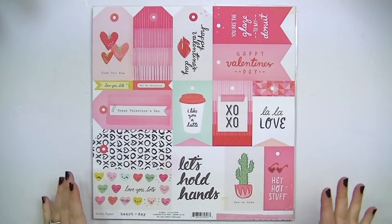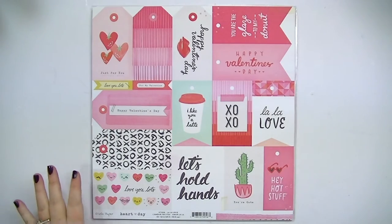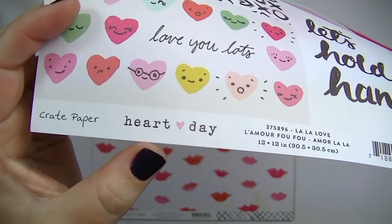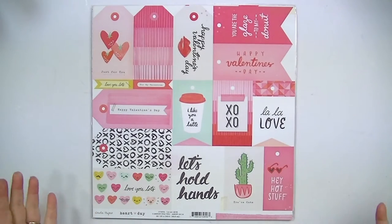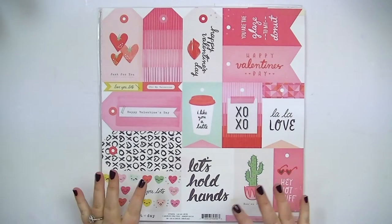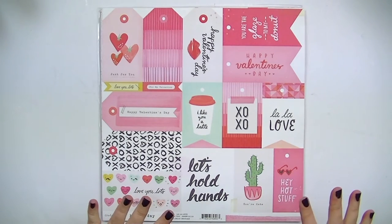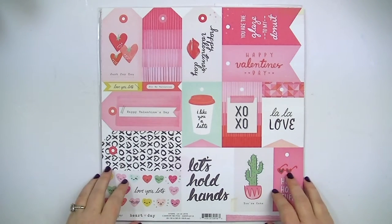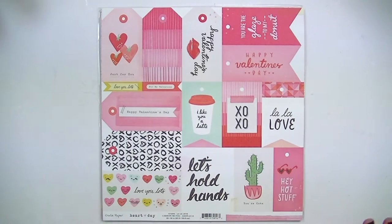Hey guys, this is Kate Kennedy and I'm really excited to show you a new collection from Crate Paper called Heart Day. And it is so cute. It's their Valentine's Day collection for 2017 — that's so crazy. I don't have the entire collection; I don't have all the papers or all the embellishments. There's a lot more to this collection, but I was pretty selective about what I got. It was just so cute and I have so many projects I'm going to be making with this because I just love it.